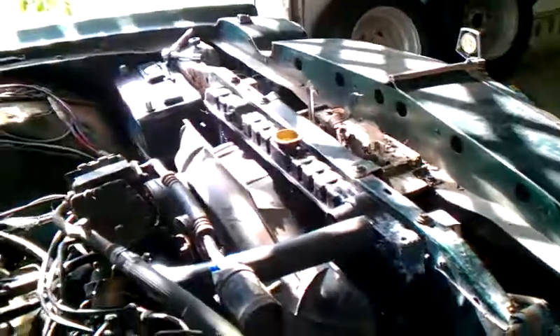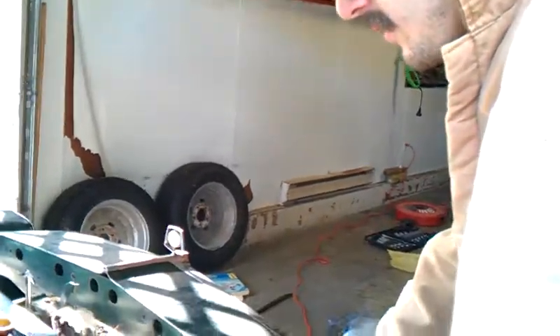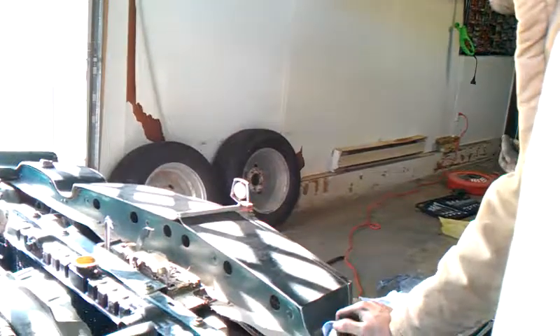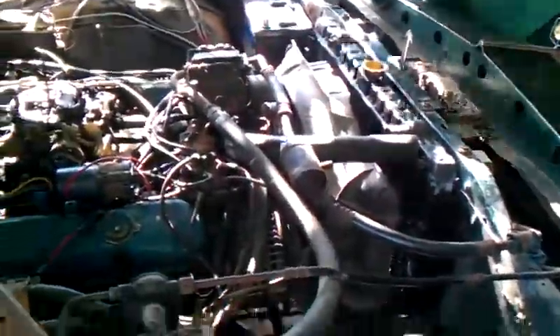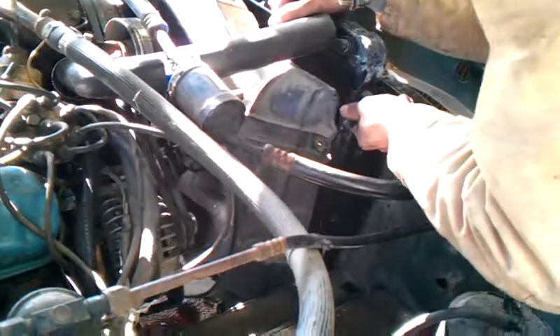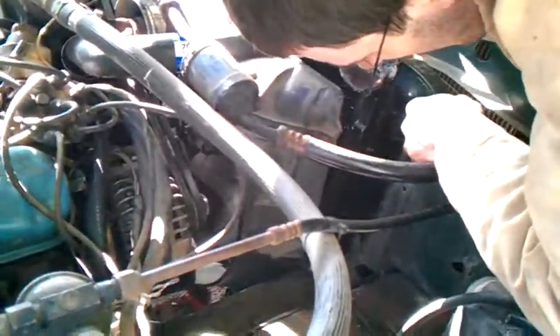Sweet. So the radiator is in — all they're doing is putting the bolts in and hooking up all the hoses, radiator hose. Once we get all that done and I get the car clean, it'll be time to put antifreeze in it. And we'll make another startup video. I'm going to do a cold start tomorrow.